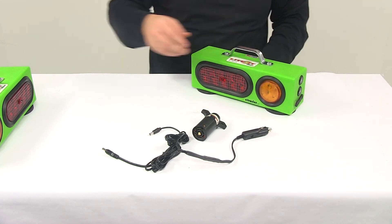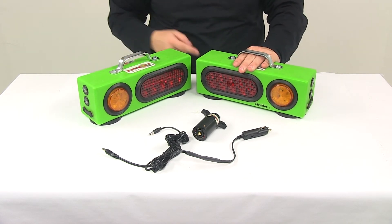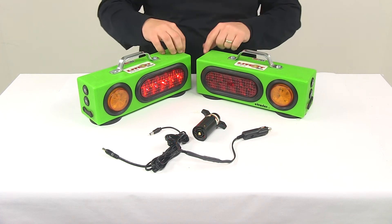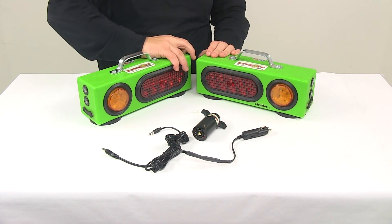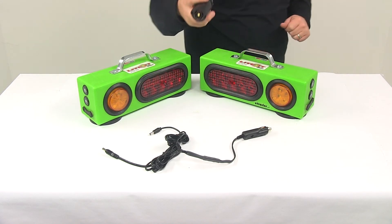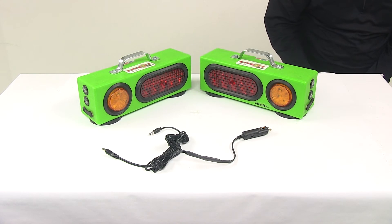Now I want to go ahead and hook it up to power. I do have an external power source, so we need to make sure our lights are on — there's a power switch on top. We turn the power switch on, then I'll take my connector and send through the appropriate signals so you can see what it looks like.